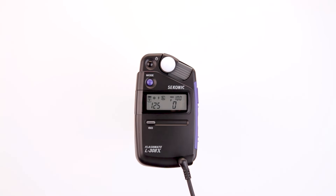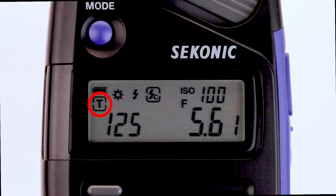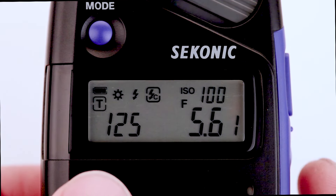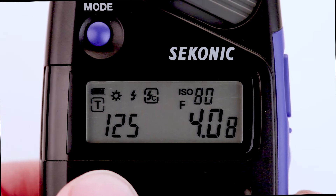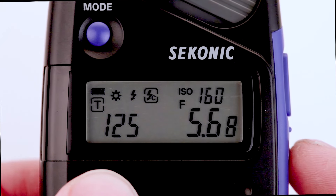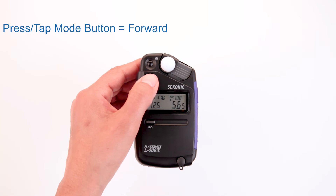Pressing the measure button will automatically trigger the flash and measure the output. The T icon, which stands for time, is for shutter speed priority. The F icon, which stands for f-stop or aperture priority. To set the ISO sensitivity, press and hold the ISO button while pressing the up and down buttons to select the ISO value you need. To move from one mode to the next, simply press the mode button.